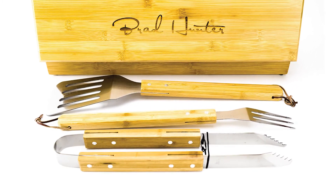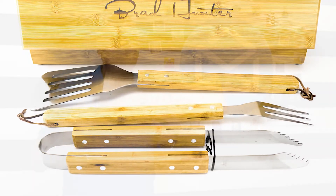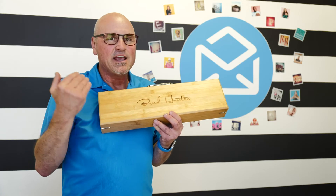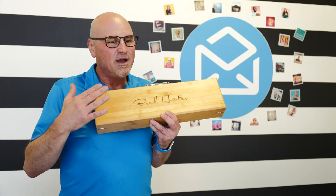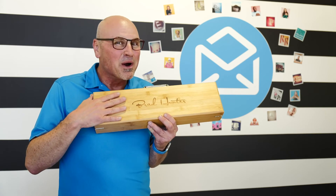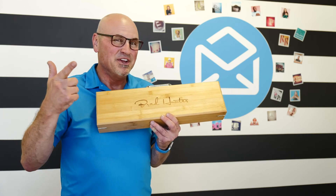I want one — I don't know why I haven't ordered one yet, but I hope you get one too. And by the way, this is a great high quality product if you're looking for something to fit the folks that barbecue or smoke things. This is a great gift — enjoy!